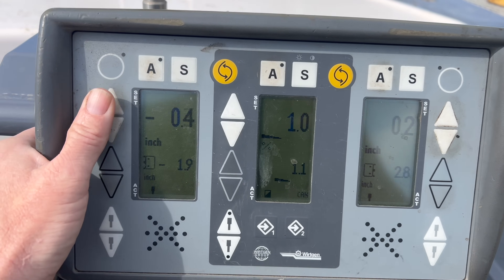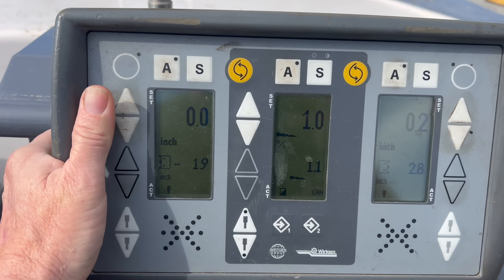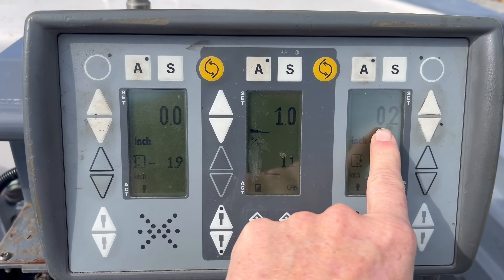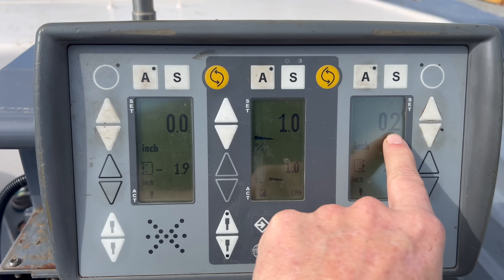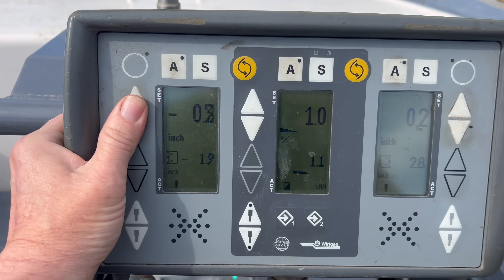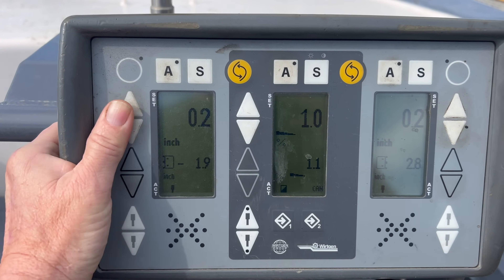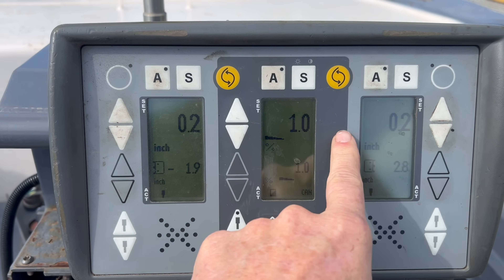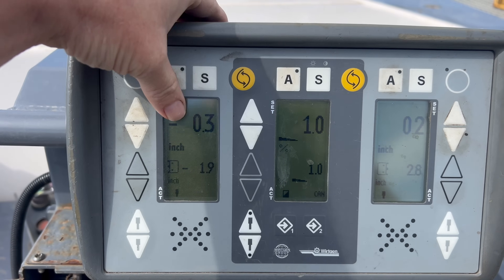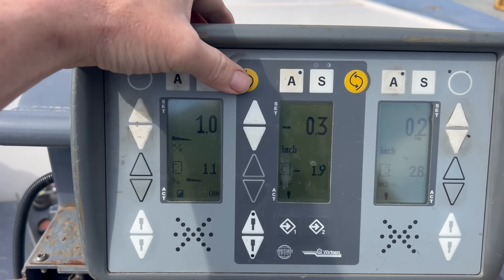So everybody knows pretty much if you hold both, you get to zero. Hold this one and this one, you get to zero. What you don't know sometimes is that if this one is 0.2 and you hold it, you go to zero — and if you keep holding it, it'll match the other side. And if you push this, you swap this screen to this screen, just like that.